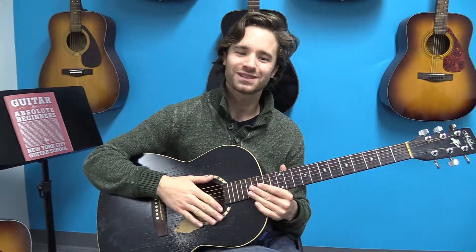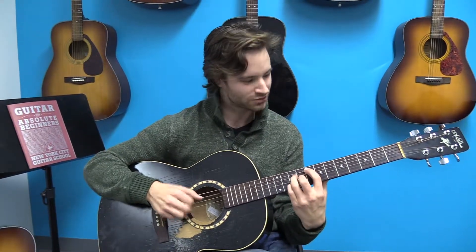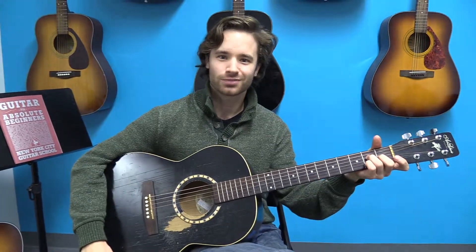That's about it for me for today. I hope you are able to include some major 7 chords in your own writing and your own playing.